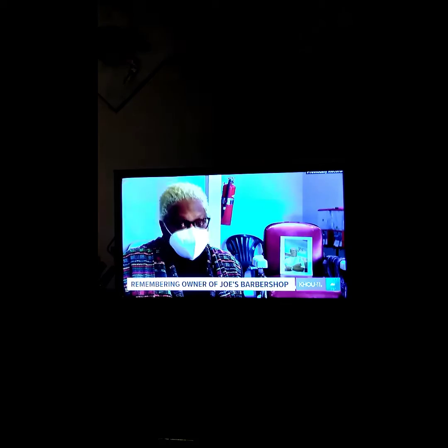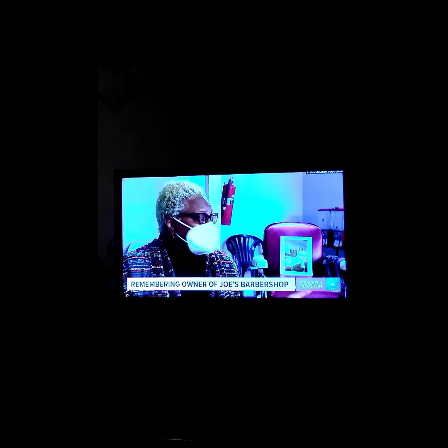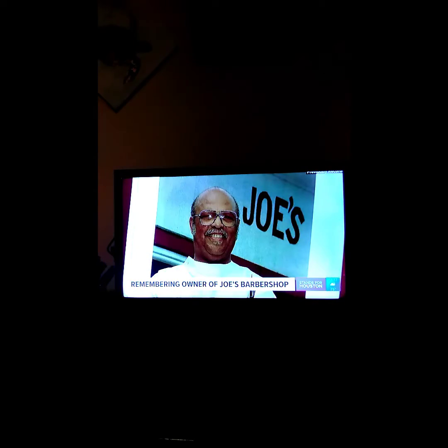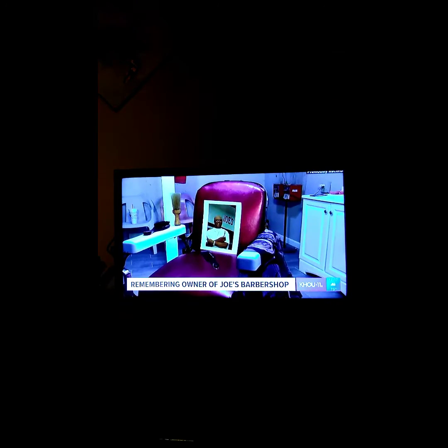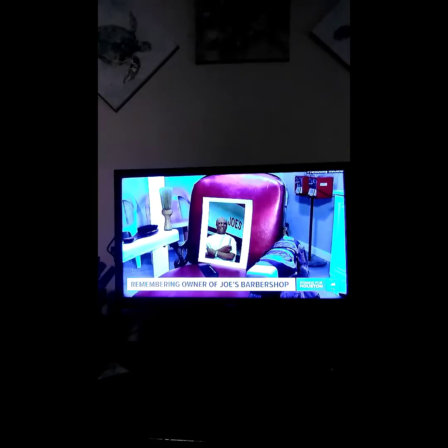Joe's no longer here, but his barbershop — it's Joe's. We will keep these doors open as long as we can. His legacy — he's an example, he's a legend. He was a Christian man. We'll live on for generations to come. Joe Thomas was 94 years old. His family is going to continue celebrating his life and his legacy this upcoming weekend. Xavier Walton, KHOU 11 News.